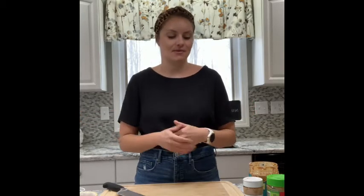Hi everyone, it's me Haley Malnicki, your school dietitian. I'm so excited to be back for episode two of quarantine cooking here in my home kitchen. If you hear any noises, my family is home — we're all working from home, so just letting you know.